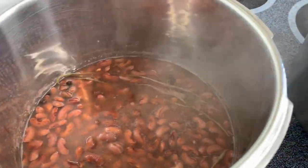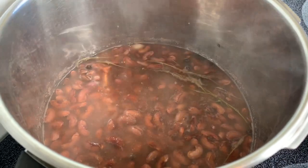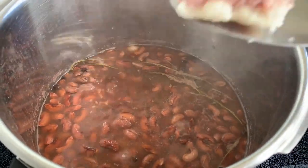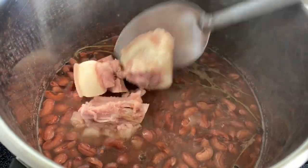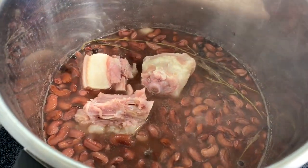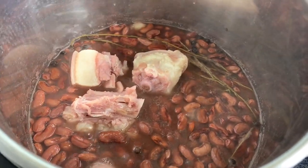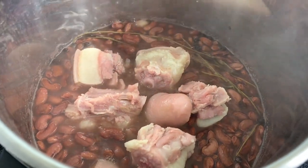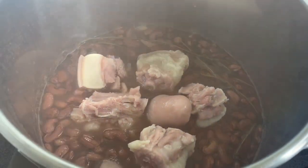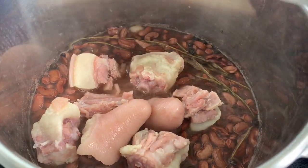My beans were cooking while I was boiling the pork tail, so now I'm going to add the pork tail to my beans. They're both very tough, so I'm going to pressure cook both the peas and the pigtail together.